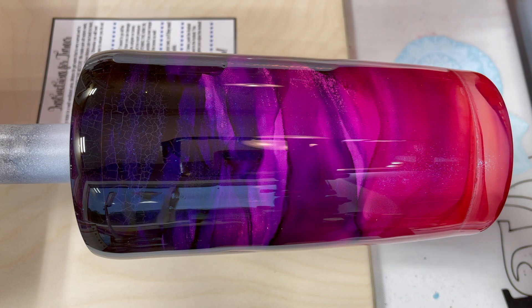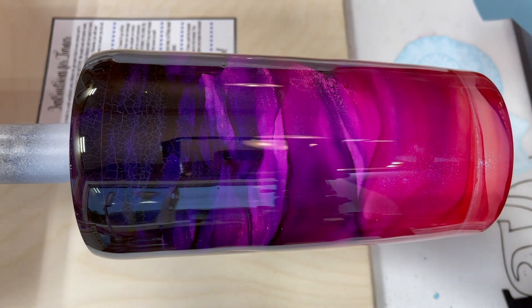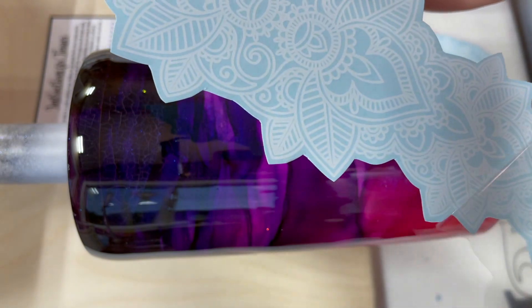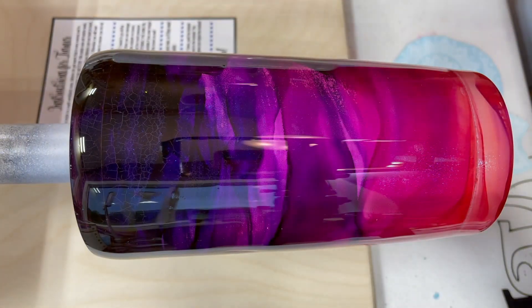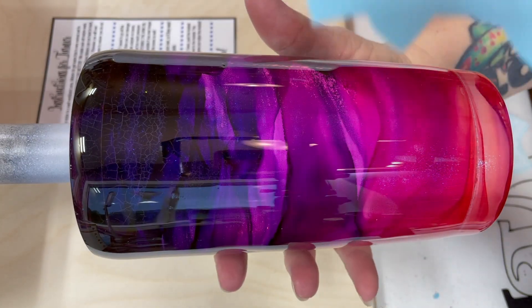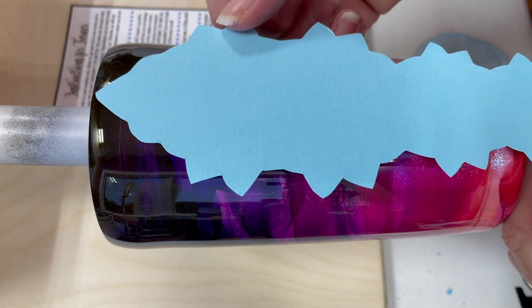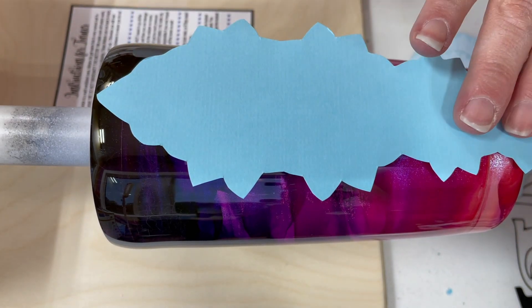One thing I learned — very, very important — is make sure you take the plastic off, because once you start getting it wet and you realize the plastic is still on, it's a nightmare. I ruined one completely. But it's okay — I learned. It should come off super, super easy. It's there just to protect the delicate nature of the tattoo, and you'll find it's a little bit on the tacky side so it wants to stick.